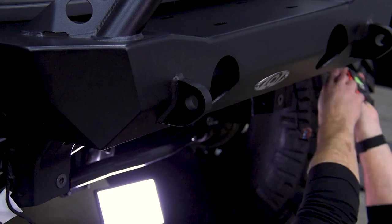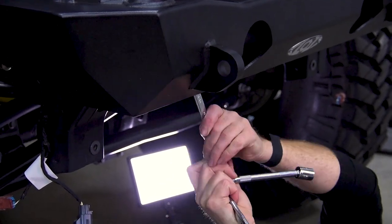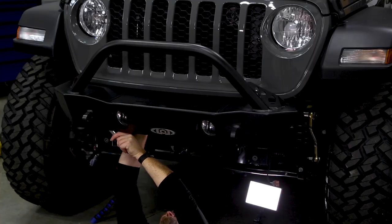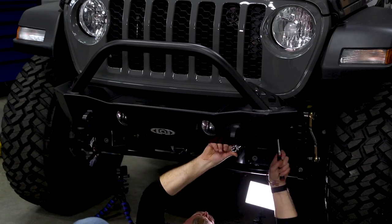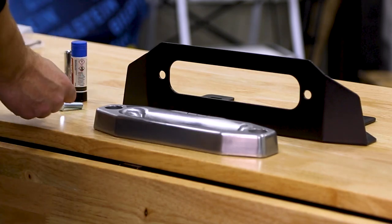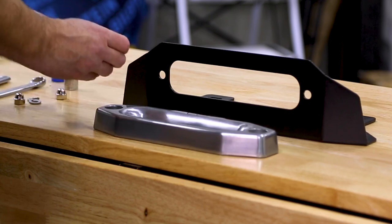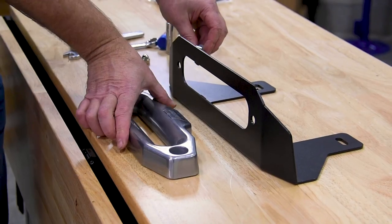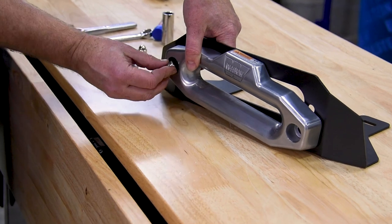That's pretty dang close, and now we can tighten all our hardware. Grab our fairlead bolts, throw a little blue Loctite on them, then the washers. We're going to come through the back side into the fairlead, and then the Warn chrome nut goes on the outside.